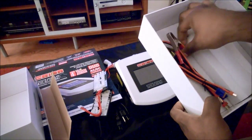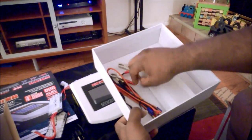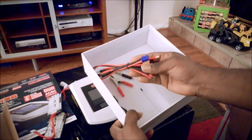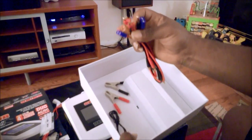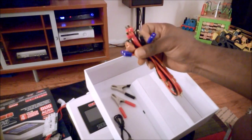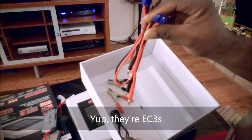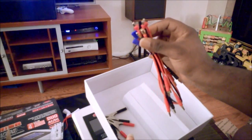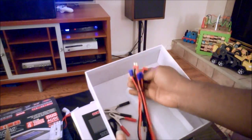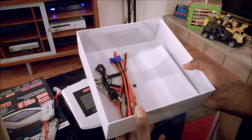We also have connectors so I can hook up to a car battery via the dedicated connector on the back, and I also have two Dean's connectors and what I believe are EC3 connectors. I use Dean's connectors, as you guys know, so this charger is ready to go for me right out of the box. And I also have a USB cord.